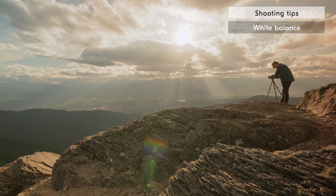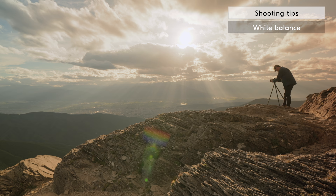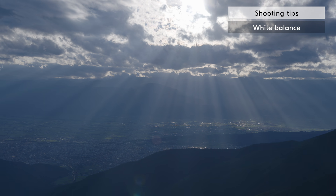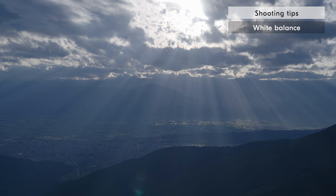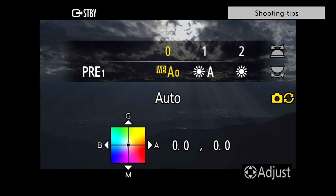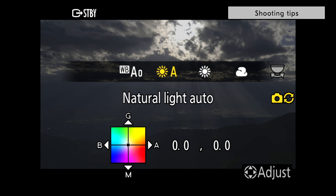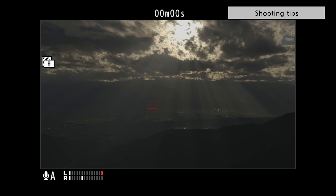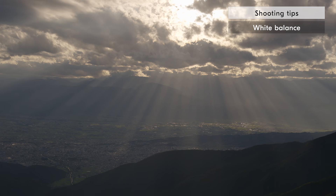The last shooting tip is regarding white balance. Unless you are shooting in RAW, you don't have the option to change the white balance in post-production. So it's important to make sure your white balance settings are correct at the time of shooting. For the most part, it's fine to shoot in auto. However, it's a good idea to pay attention to your white balance settings before you start shooting and adjust them according to your needs.